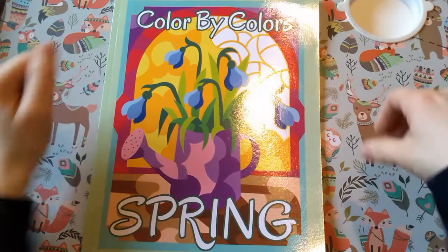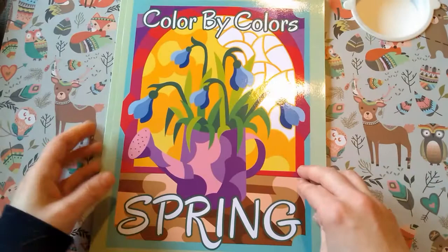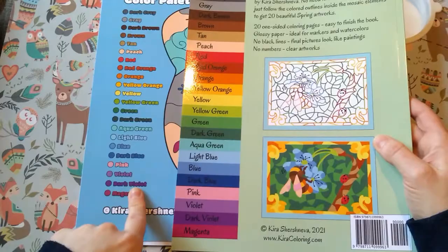Hi everyone, welcome back to the channel! I've got a new blue book to flip through, which is good because I've nearly finished my current one. This is another Color by Colors book by Kira Shushneva, and this one is spring themed, so I'm really looking forward to it. It's got the same color key as the animal one, which is great.